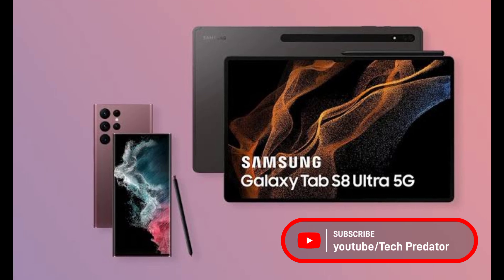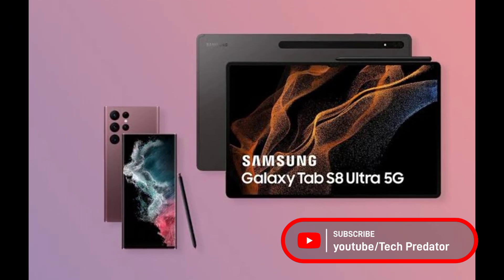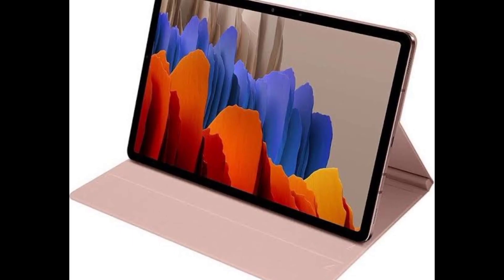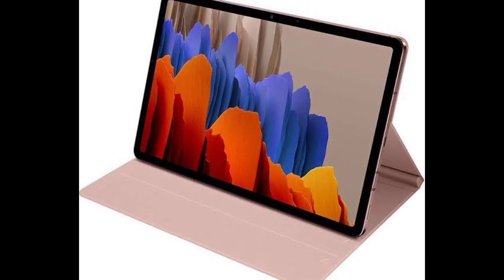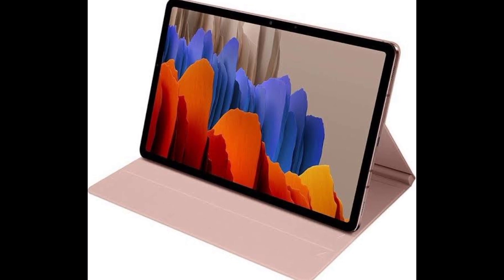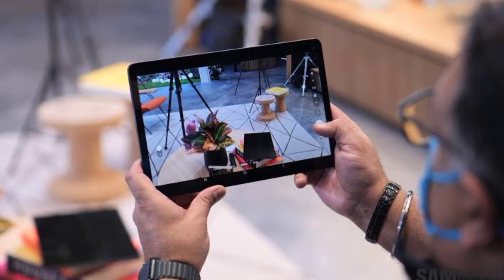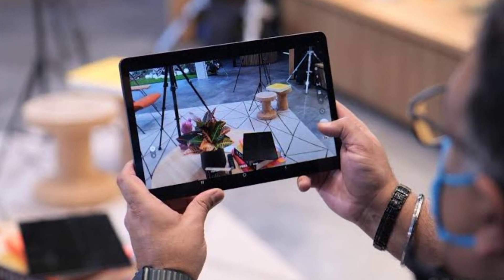What's up guys, this is Tech Predator. Today we have got official news for the Samsung Galaxy Tab S8 series. The Galaxy Tab S8 series consists of three devices — a vanilla, a plus, and an ultra — and Samsung thought it would be fitting to carry this naming strategy over from the Galaxy S22 series. These are Samsung's 2022 flagship tablets, but the Tab S8 Ultra is in a league of its own, so let's start with that one.